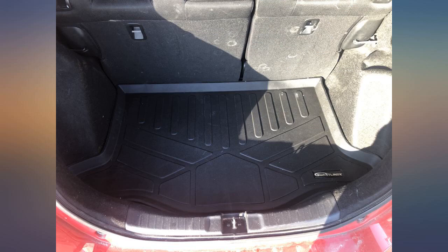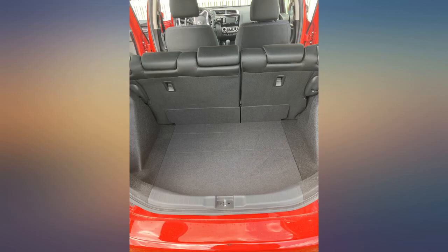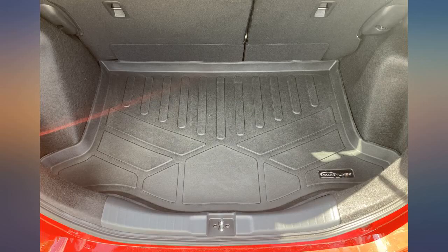This fit my 2019 Honda Fit perfectly. It laid pretty flat in my car right away. The attached photos were taken about 5 minutes after taking the mat out of the box.